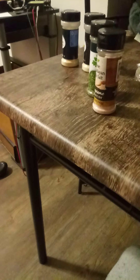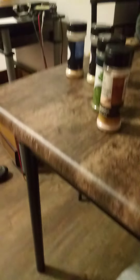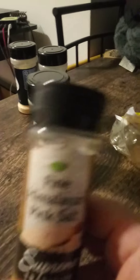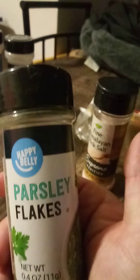The first thing my wife did was she got two pounds of ground beef and rolled them up into little meatballs. These are the seasonings she used: fine Himalayan pink salt, parsley flakes, onion powder, and garlic powder — she used these four.